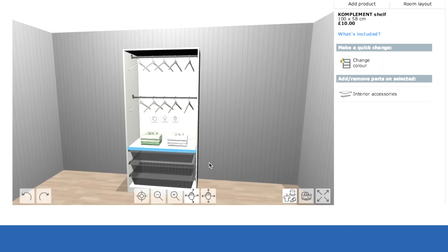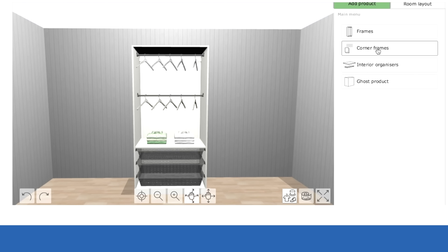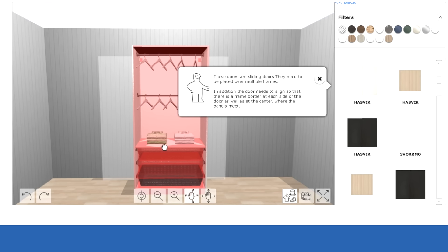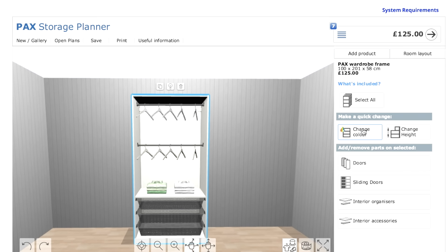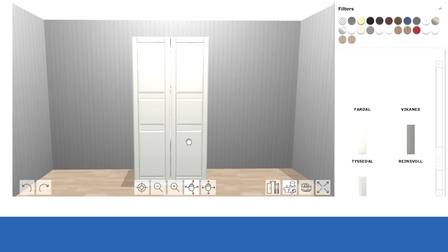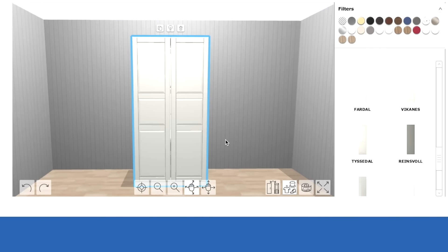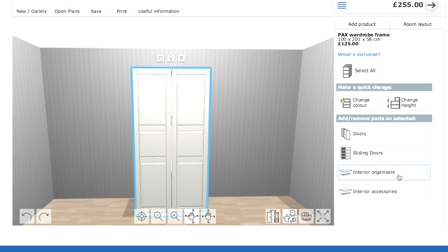To add the doors, click the frame and then click on doors. There are sliding doors if you want them, but you do need a certain measurement for those - go in-store for that. So back to normal doors - the Tyssedal door in white. You do have to have a bit of patience and it's a bit of trial and error. There are the doors on, and that is exactly how mine look. Then I go back and now I want the door handles.